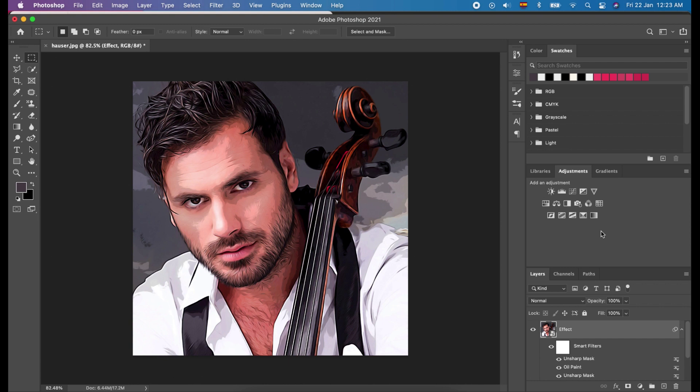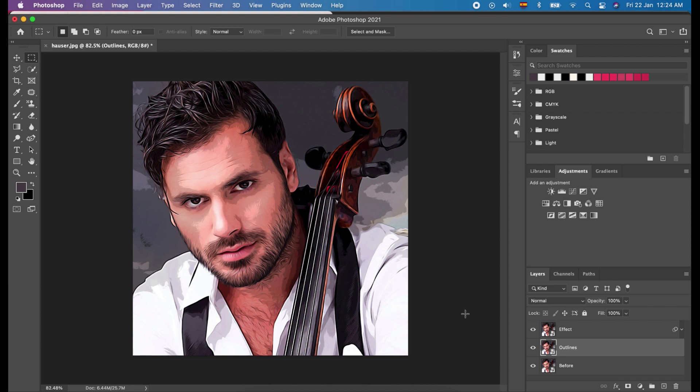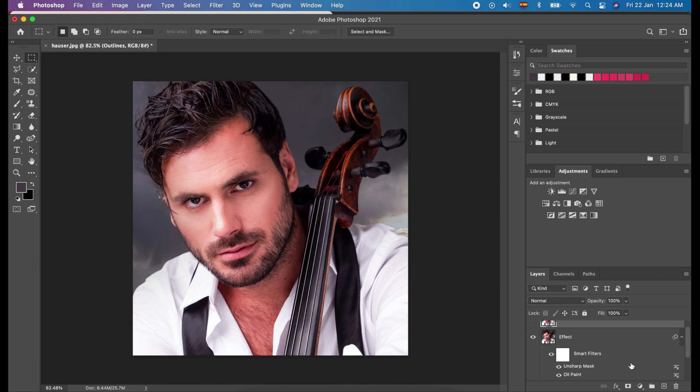Add outlines and adjustments. For doing this, select the 'before' layer and duplicate it once more. Rename the new layer to 'outlines'. Then, drag the outlines layer above the effect layer. Next, collapse the effect layer, and click and hold the Liquify effect and drag it to the outlines layer in order to paste the effect to that layer. You can see on the screen the Liquify effect we copied from the effect layer is also now in the outlines layer.